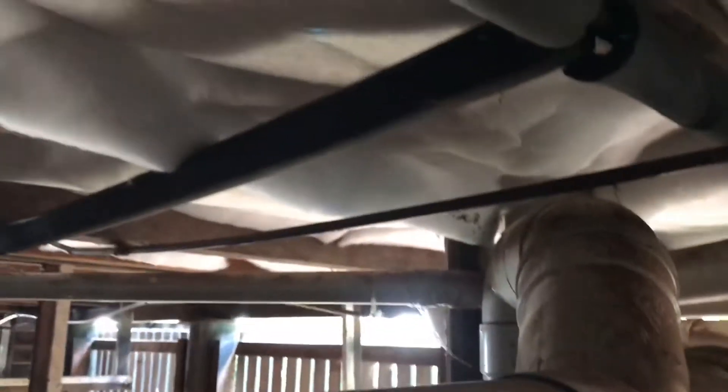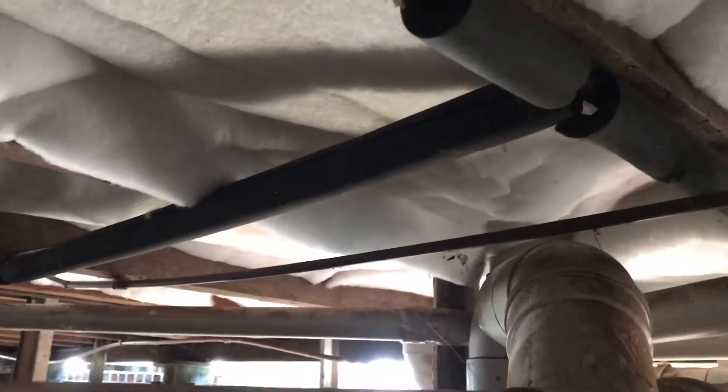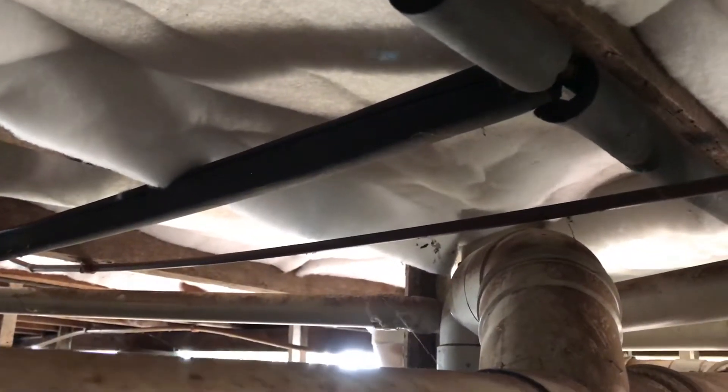And if, for example, one batt had fallen out, it wouldn't wreck the whole job — it'd just wreck that one little bit. Even if a batt falls out, or a plumber gets under here and pulls one out, or a dog pulls one out — even if there was a little gap, that little gap in the job isn't going to wreck the whole job.